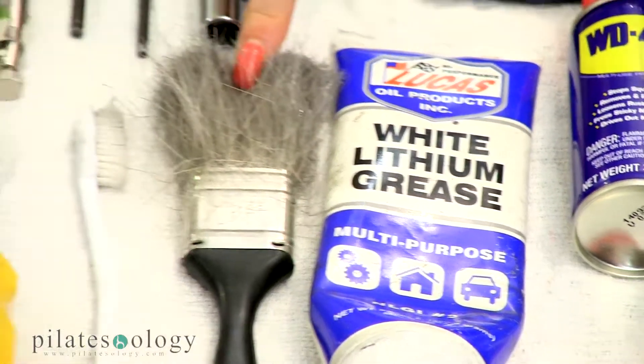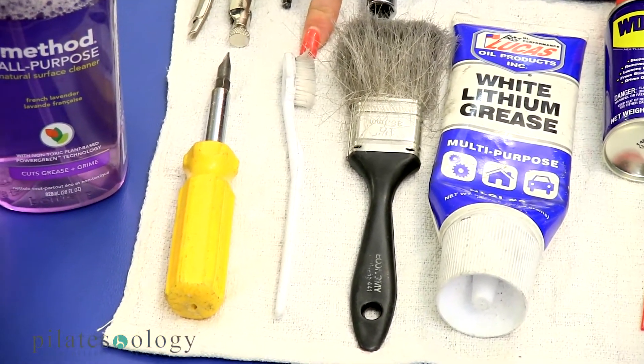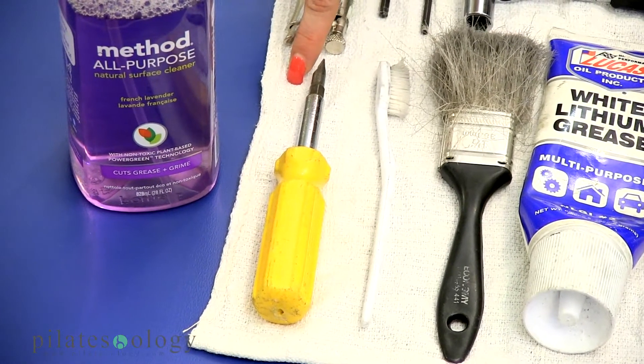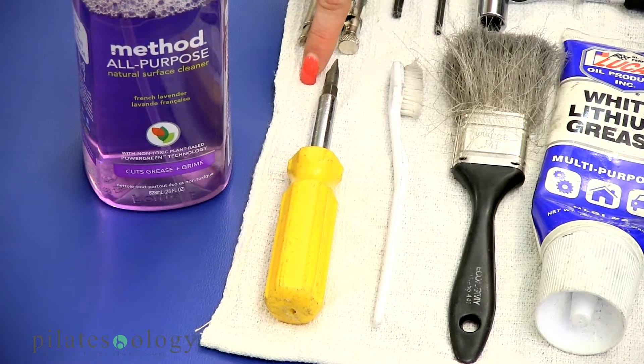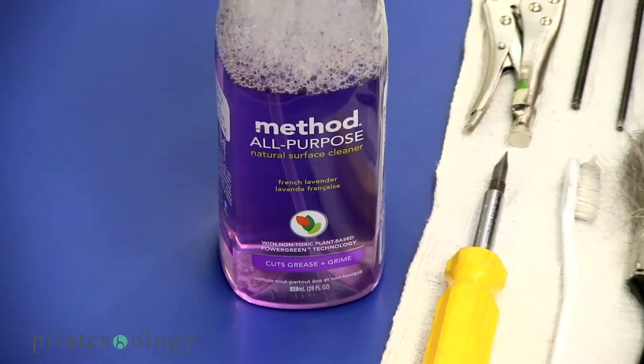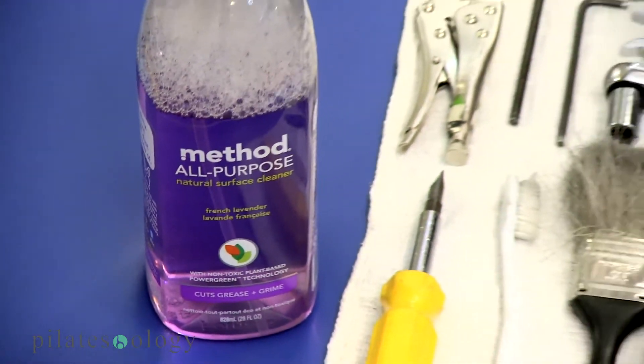A paintbrush, my favorite — the toothbrush — and then a multi-purpose screwdriver, Phillips and flathead, as well as an alcohol-free, all-purpose spray cleaner. I prefer Method because it's lavender and I like the smell.